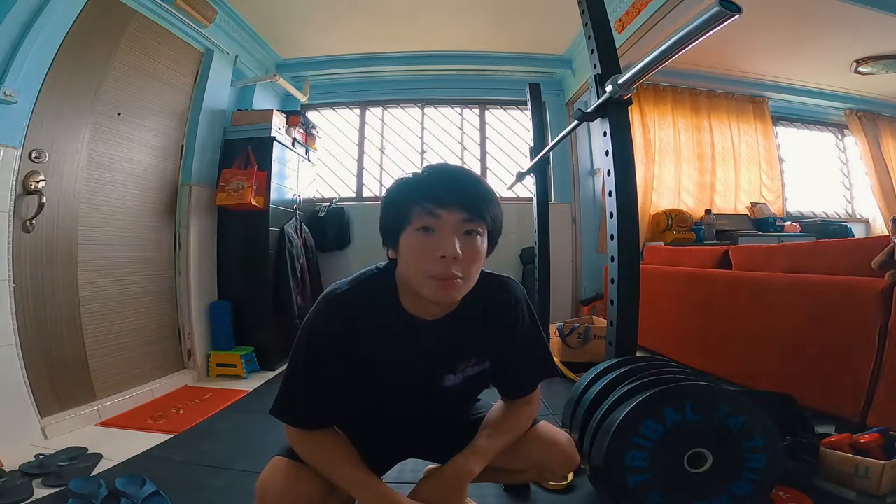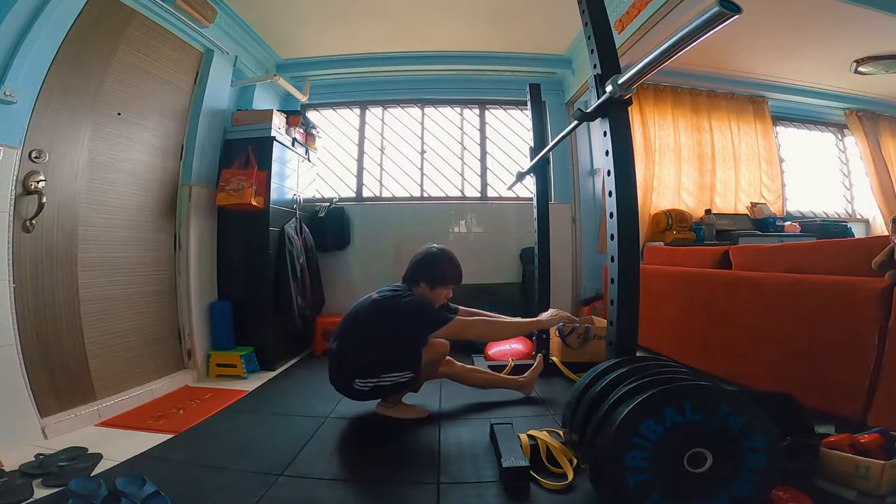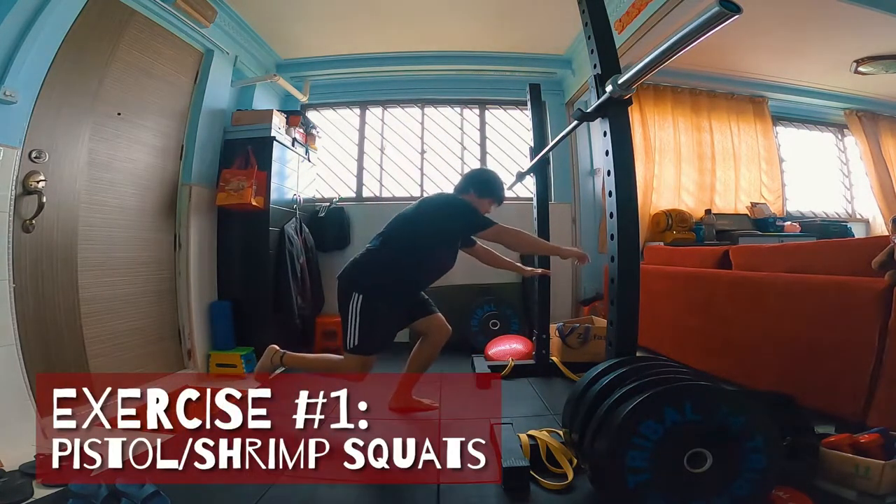You're going to be doing a lot of one-legged exercises because on two feet you're on a very stable base — you have a wide surface area. Once you remove one foot, your surface area is only limited to the base of your foot, so your foot is going to be doing a lot of work to keep yourself in balance. First up: the king of all one-legged exercises — the pistol and the shrimp squat.